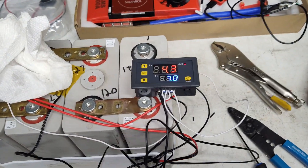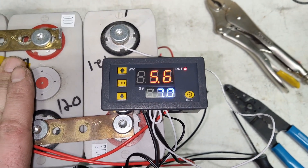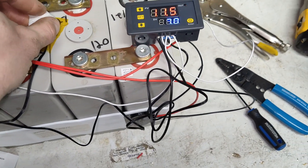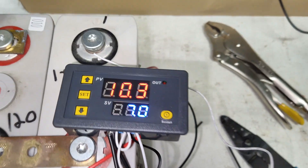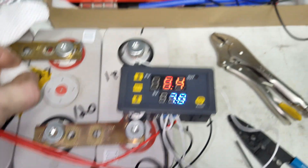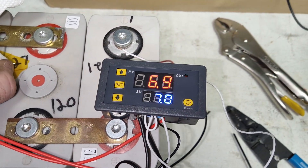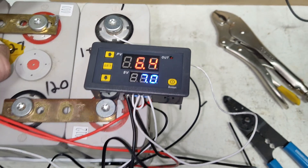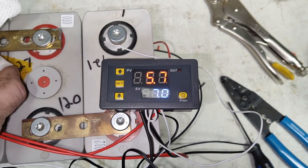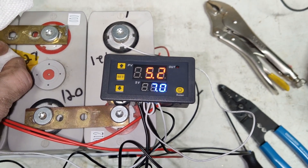I'm testing the temperature controller with the temperature probe here. If I warm it up with my hand, the red is the temperature probe — it warms up and the output shuts off. Now if I put the ice cube back on it — I warmed it up way too much — the heat pack has turned off and we're dropping temperature. We need to go two degrees lower than the set point; the set point is in blue. Once we hit plus five Celsius it will go into heating mode.